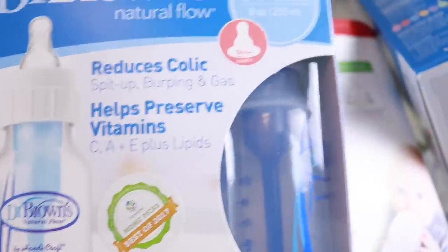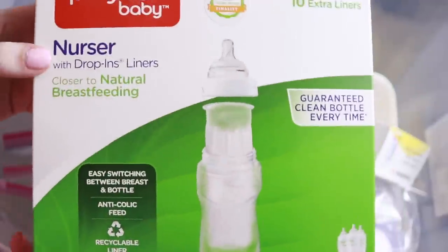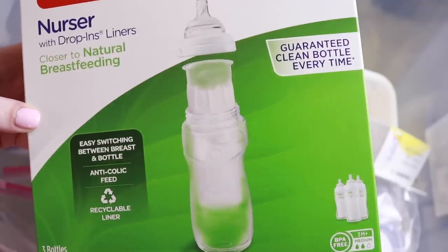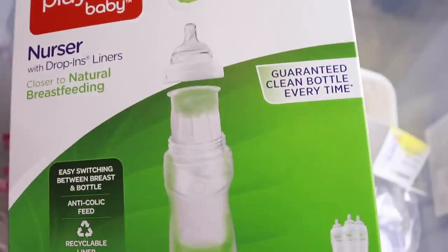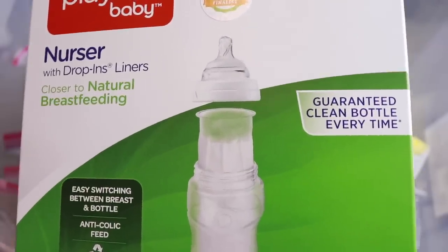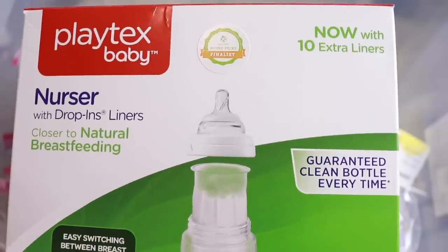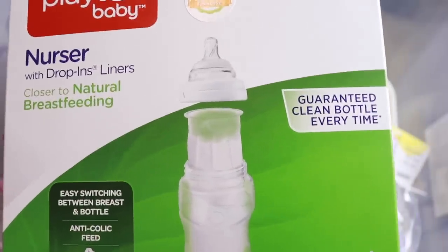I have two unopened packs of Dr. Brown's that I'm going to donate to that same girl. We also have this one that I tried because my mom really liked it — it literally looks like a bottle from the 80s, which is when my mom used it with me. It has plastic liners that contract as milk goes out to keep air out, which is good for colic or gas. We tried it but in the end we just liked the Medela bottles — that's what we use and we're still using them. We don't need to keep all these extra bottles.